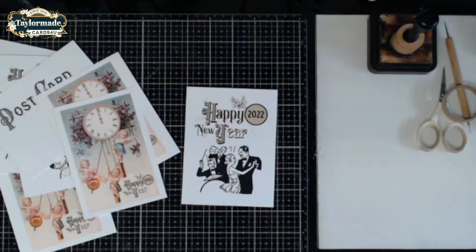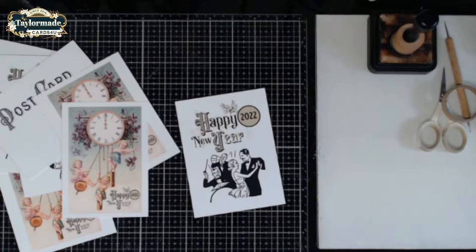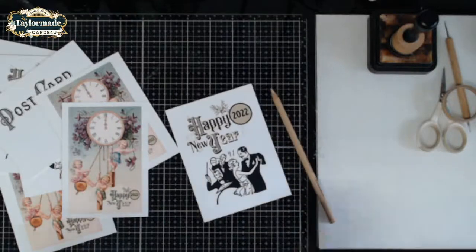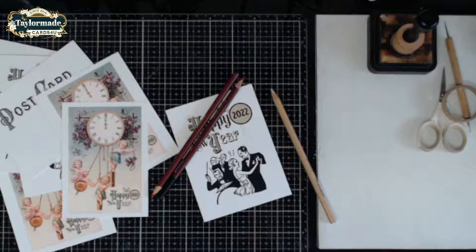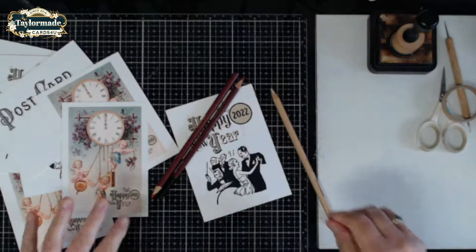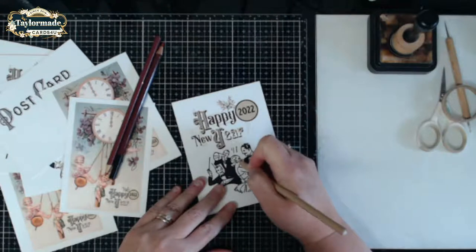So what I wanted to do today is go ahead and color this up. As far as coloring, you probably don't want to use Copic markers because they would bleed through — that's my guess anyway. So you're going to want to use colored pencils to just add a little bit of color. You could easily leave these black and white if you wanted to — I think they look great as they are — but if you wanted to add a little color you can do that.